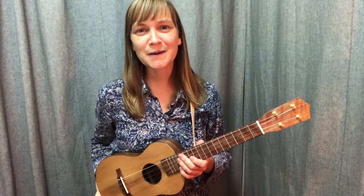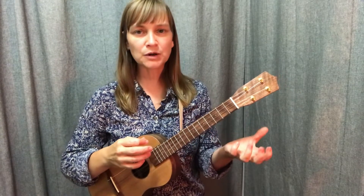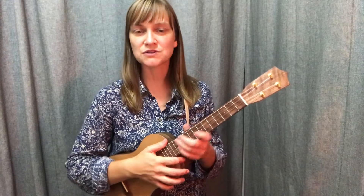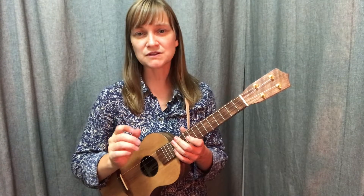Hi there! I want to offer you an optional challenge here on Lahaina Luna. Feel free to check out the original tutorial to learn the chord progressions and the arrangement of the song. In this video, I just want to show you what picking pattern I might use for this one.